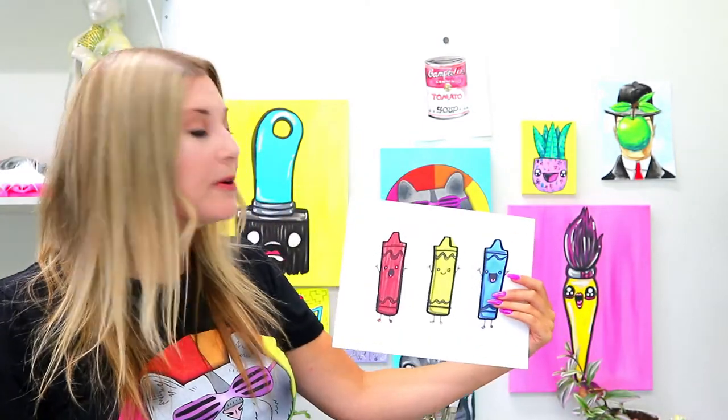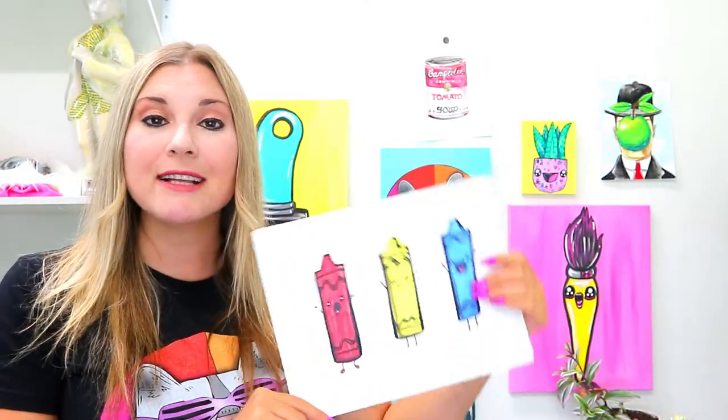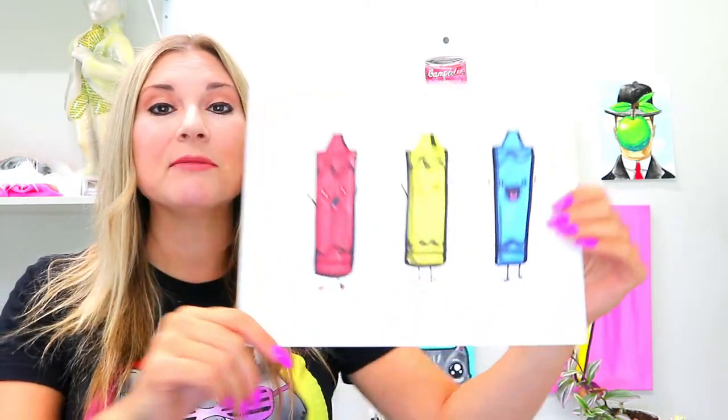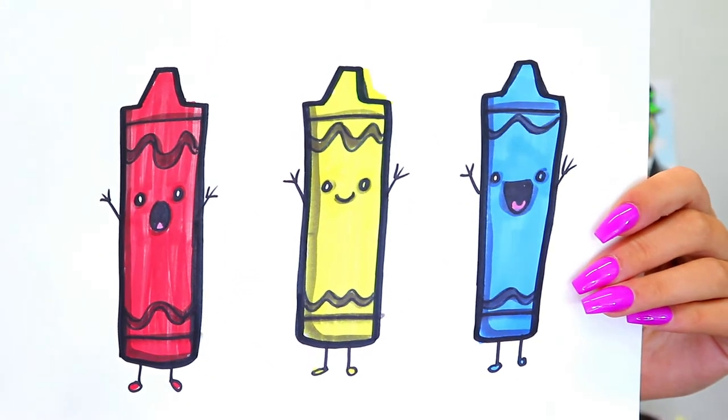I'm Mizartastic and in this video art tutorial we're going to be drawing some lovely little crayons, so grab your art making mediums and let's make some art.